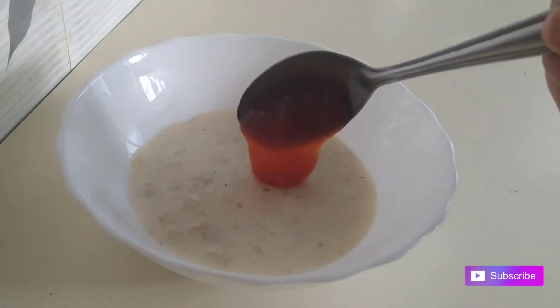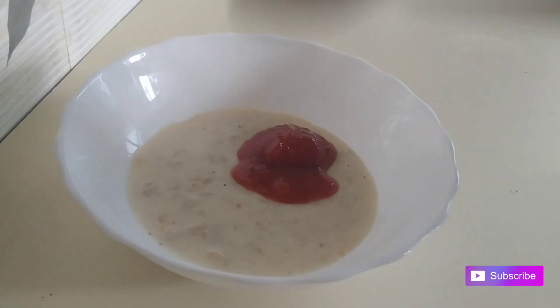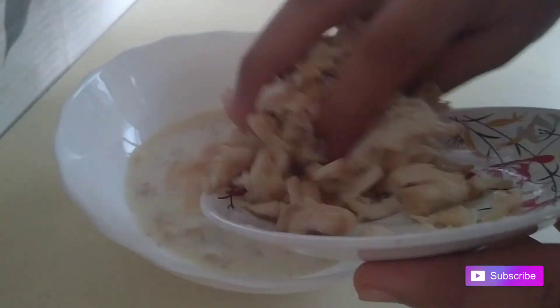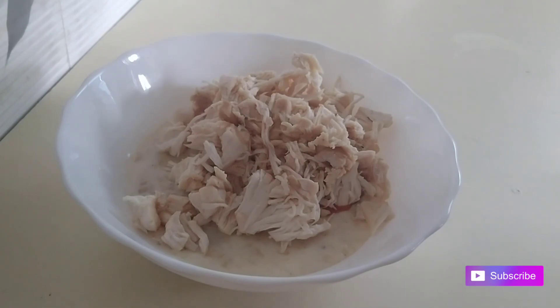We add 5 tbsp mayonnaise and 2 tsp tomato sauce. We add chicken. And we add medium-sized onion.